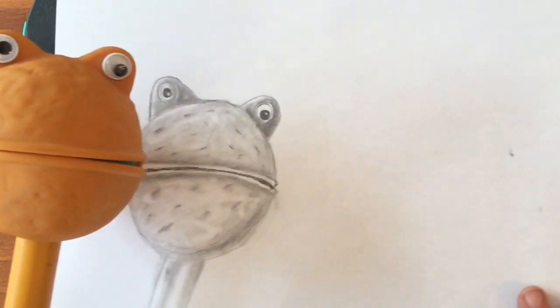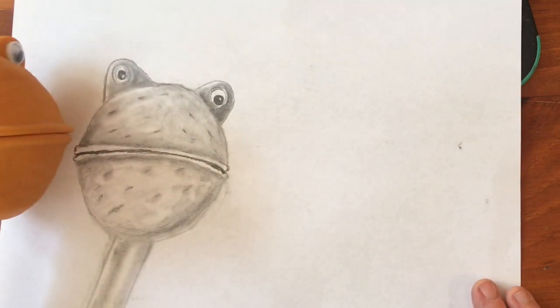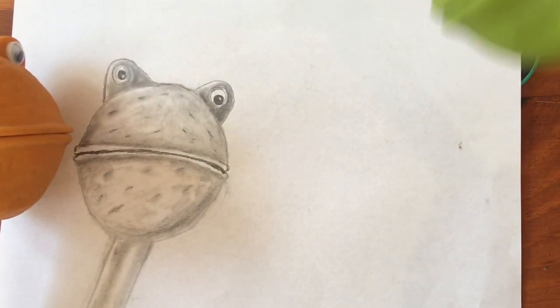So I'm gonna set you and your drawing off to the side over here — you can just kind of look at yourself. There you go. And I will bring in Kaler Paz.